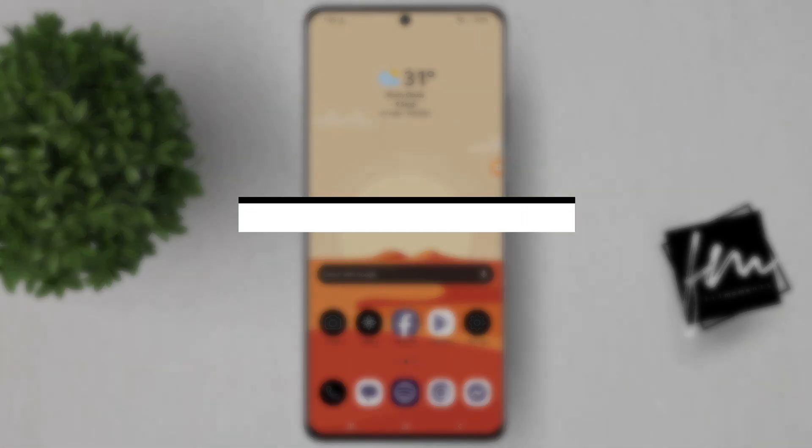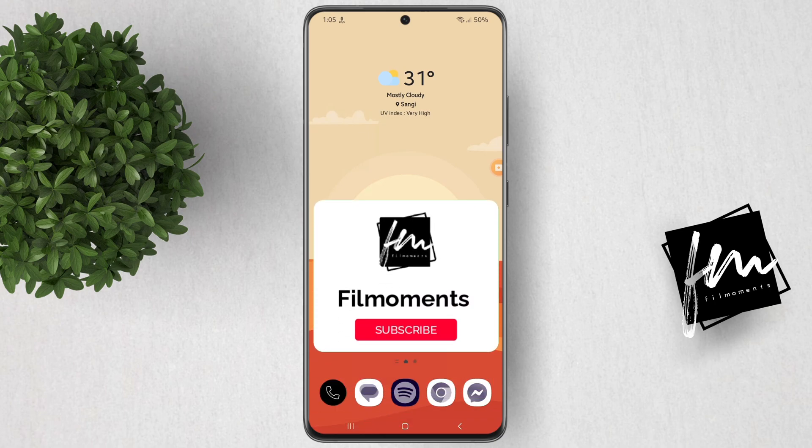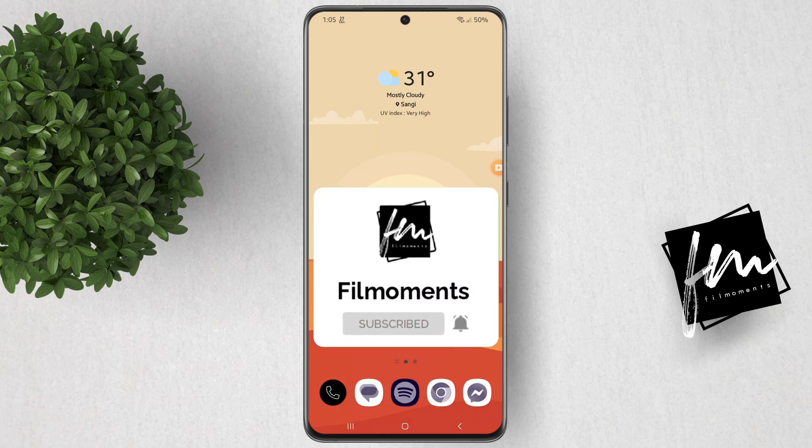In this video, I will show you how to keep screen recording when screen is off on Android. If you're new to this channel, please subscribe or click the follow button to be updated with our latest upload.